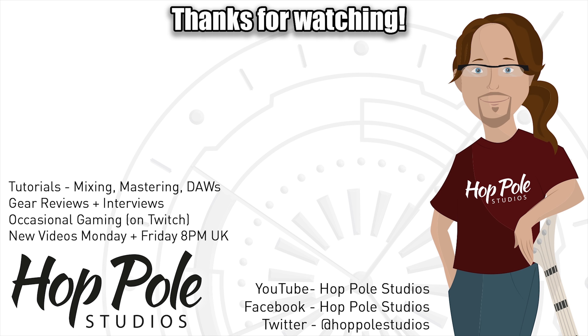Thank you everybody for watching. We'll be back to the usual gear reviews and tutorials next week, so look out for that and subscribe to the channel if you haven't already — it's really appreciated, and there's a lot coming. I'm Adam Steele for Hot Pole Studios, and I'll see you in the next video. Goodbye. Thanks for watching — feel free to check out our other videos, or check out our Facebook, Twitter, or Patreon page, which helps us make more videos like this.